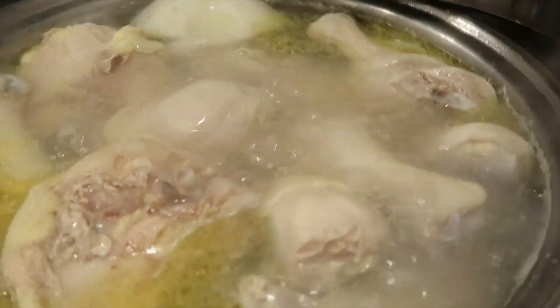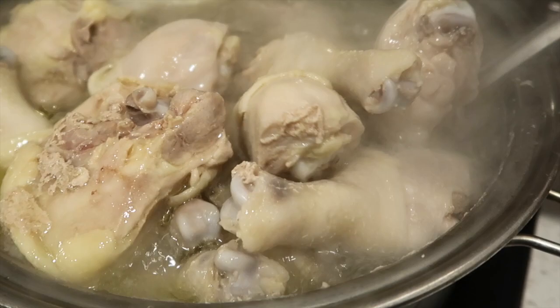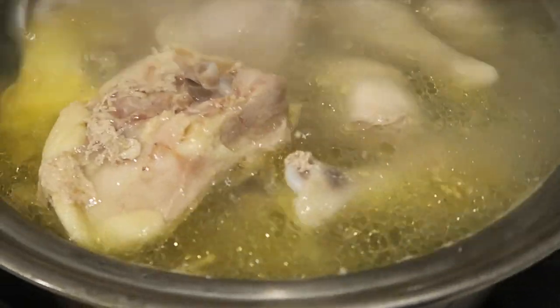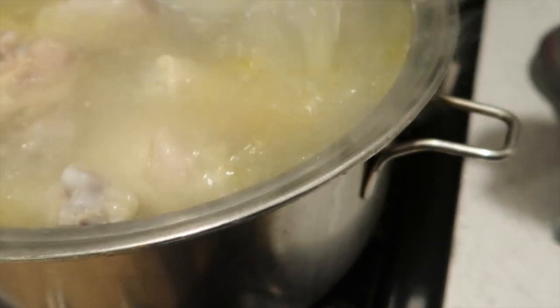Give it some soft gentle stirs, then cover it again and cook it on low for about half an hour. You shouldn't have to open the lid anymore — you'll open it next when you add the mole.